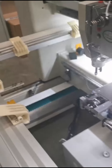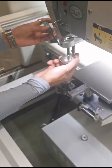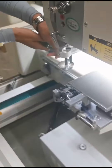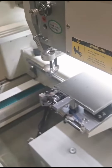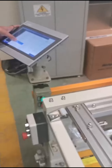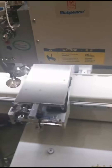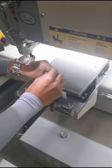Then we install the press foot. Then we check the position. Now we install the needle plate.